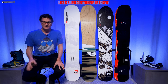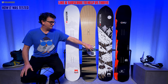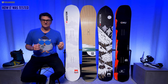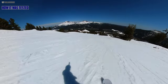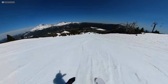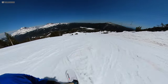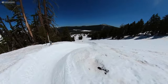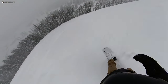This is the Weston Ridgeline 158. I compared this against the Yes Pick Your Line 159, the Backwoods 157, and the GNU Banked Country for 2022. I rode this primarily with my Union Atlas and Burton Kendos. I got this late spring — pretty good snow though for how bad it looks on camera — and it was a good test. We got soft spring conditions, hard spring conditions, even got a little time in the half pipe and rode it in the snake.